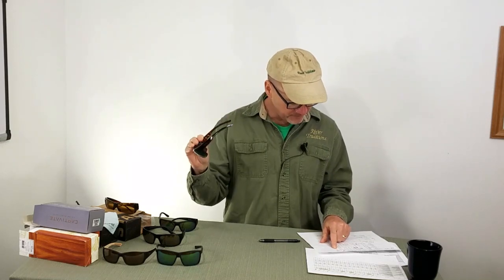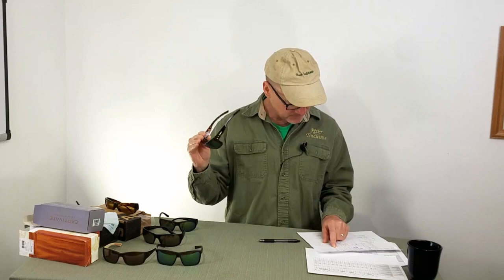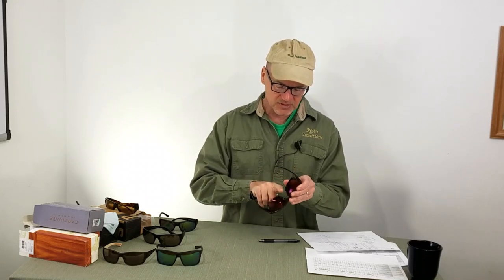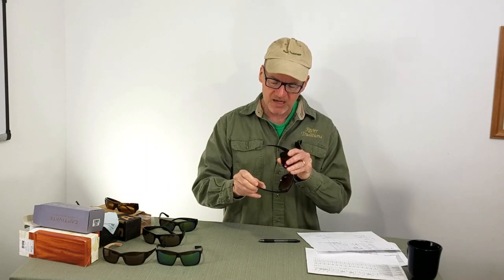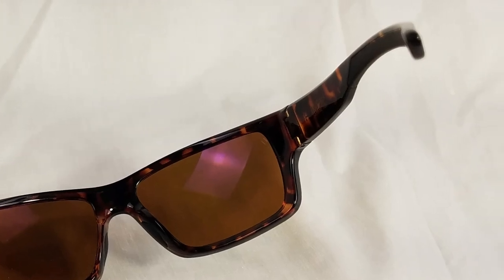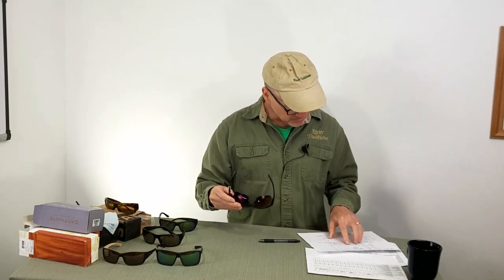Nine for on-water. UV resistance — top score of eight, and I only went up to eight for that. Comfort: six. The only thing I had a little knock on — it's got rubber nose pads, rubber ear pieces, but a little bit of a rough spot on the ears that I could feel. Maybe it's just the coating, the anti-scratch coating on the frame. That had a little tick mark down.